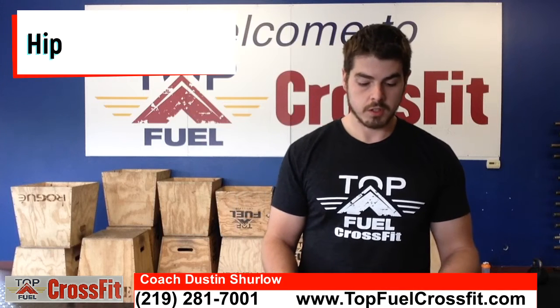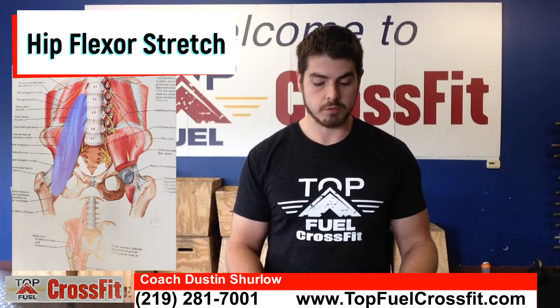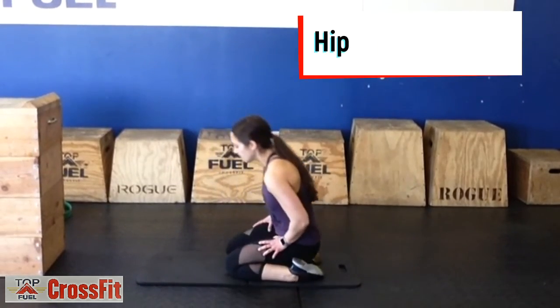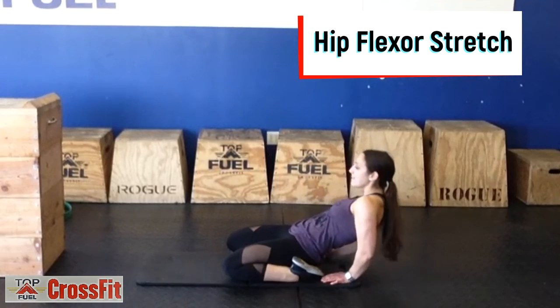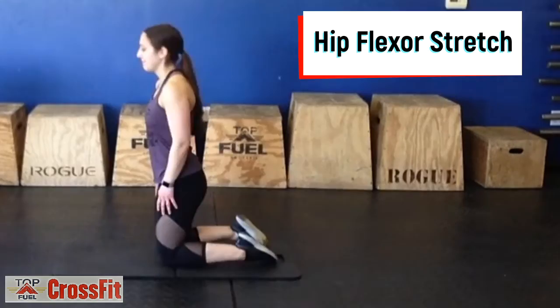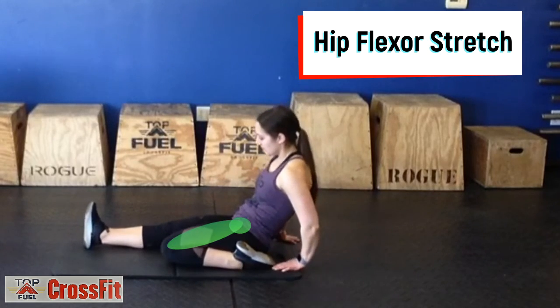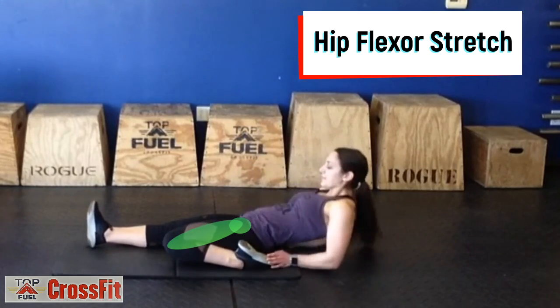The hip flexor stretch stretches the hip flexors in front of the hip and the quadriceps, or the front of the thighs. Start on your knees and lean back as far as you can. You can also do this with one leg at a time. You should feel this on the front of the thigh, front of the hip, and into the front of the abdomen.